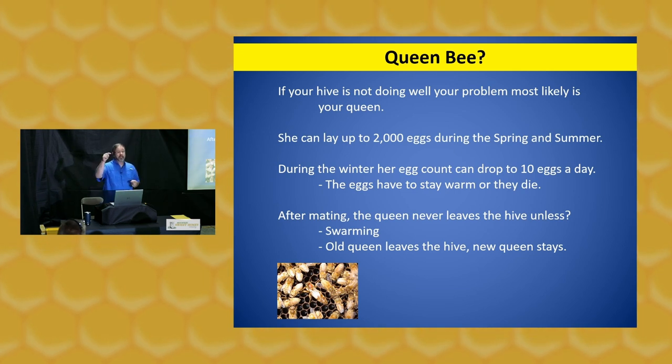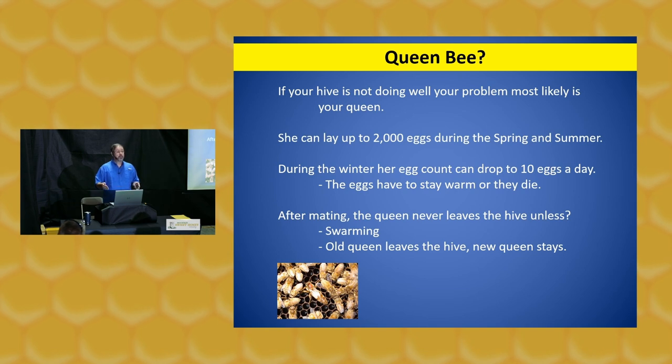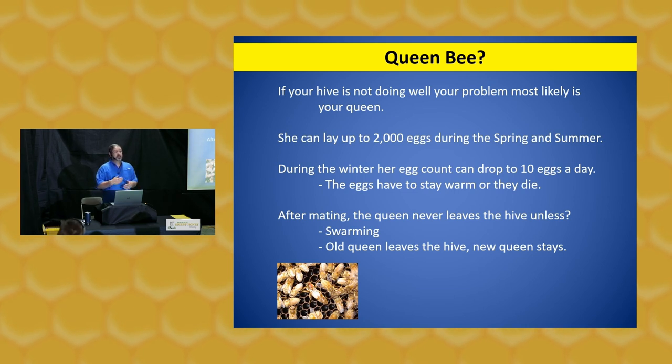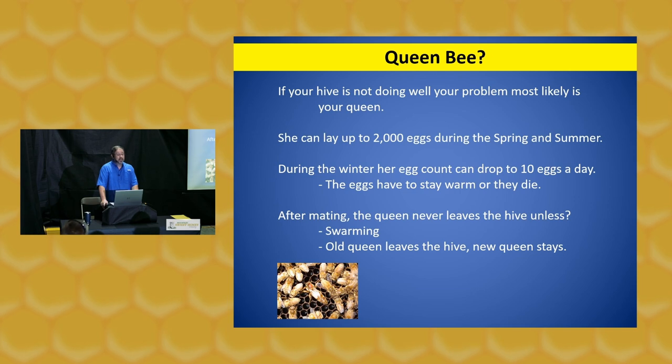During the winter months, depending on whether you live in Michigan or Florida, things will be different. In Michigan the queen may not lay an egg for several weeks or months. In Florida she may lay 100 to 200 eggs even in the offseason — fall, winter, and early spring. Here in Georgia, by the end of February we start seeing egg production kick in very fast. After mating, the queen never leaves the hive except when the hive swarms — the old queen leaves and the new queen stays. Now let's talk about the worker bees.